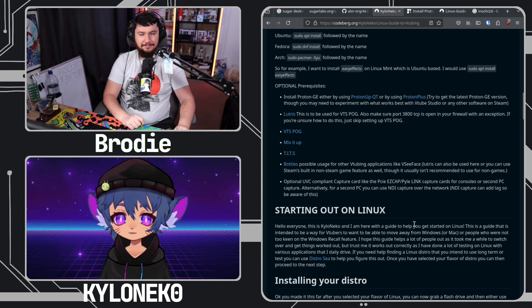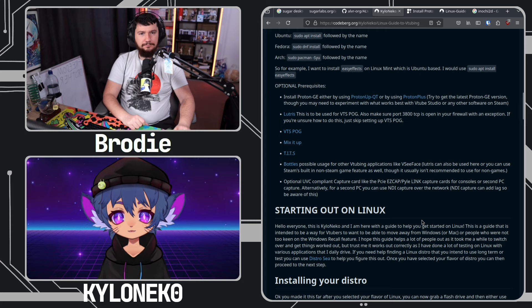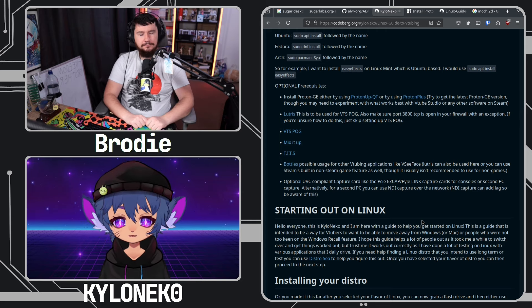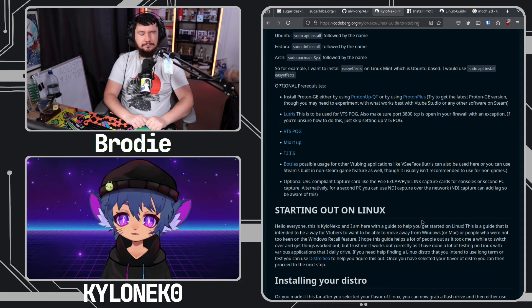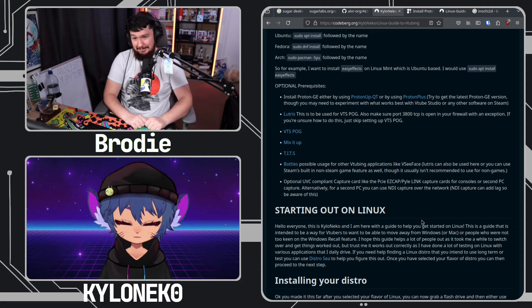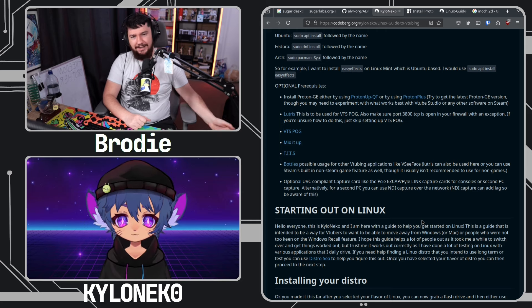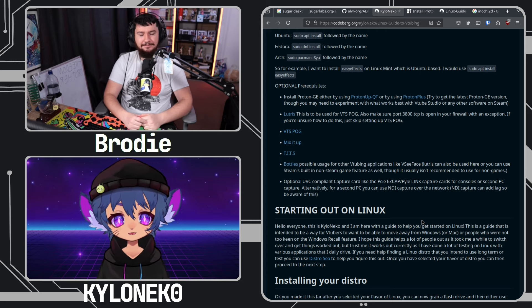That is a good thing to mention, because the only way I was able to find out certain things about UVC compliance was going to Amazon to look it up, because they would just tell you - like the EVGA XR1 is UVC compliant. I've got one right now.